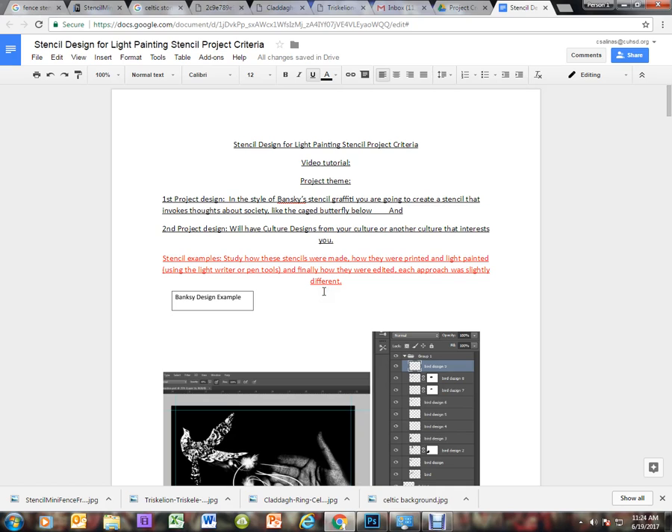First you need to create the stencil before you can do the light painting. Our project is going to be based on Banksy and also cultural designs, so we're going to create two designs. Banksy uses satire and societal issues to create very thought-provoking images that really make you think.